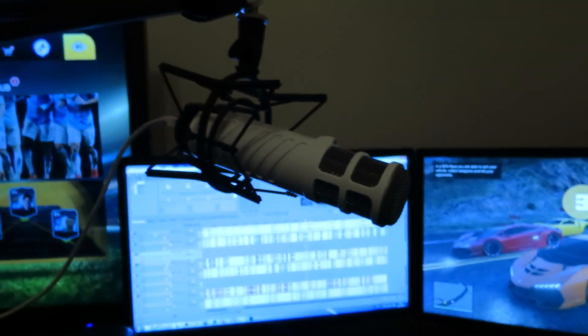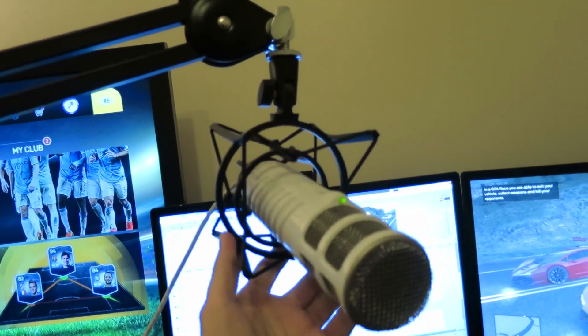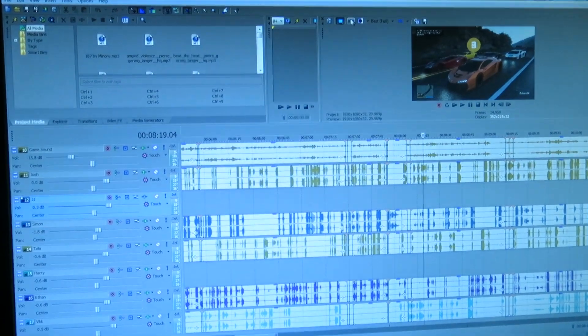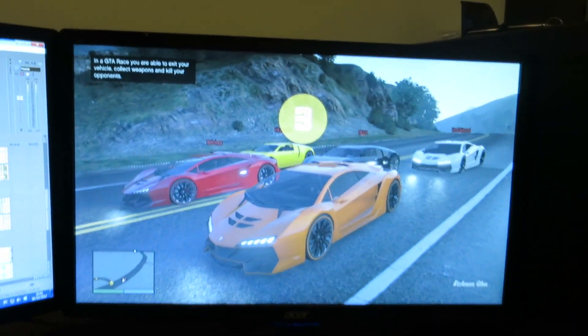Some of you guys asked what microphone I use. This is a Rode Podcaster — we all have one. This is Sony Vegas right now and these are all of our different voices. This is the GTA there on that screen. You can edit on that screen and see the preview on that screen.